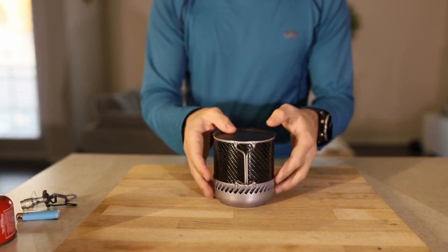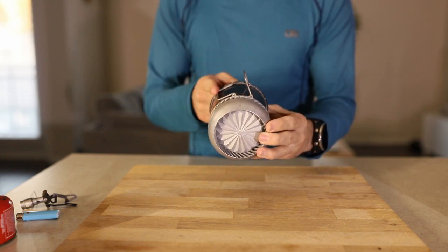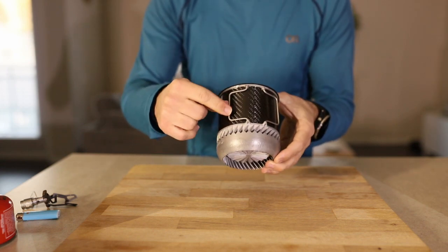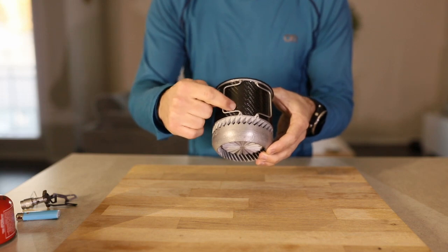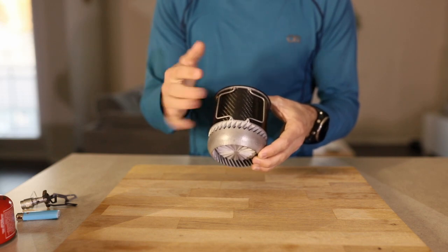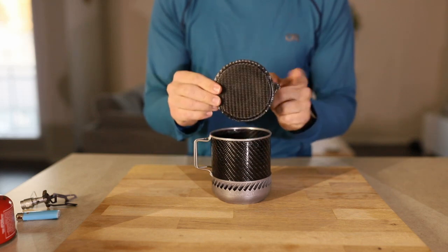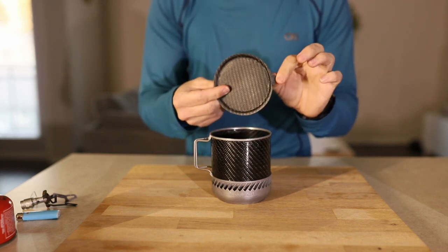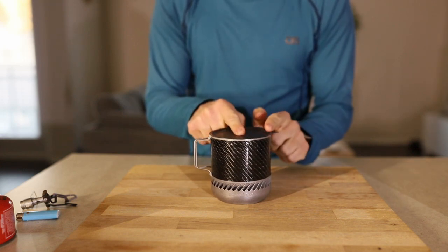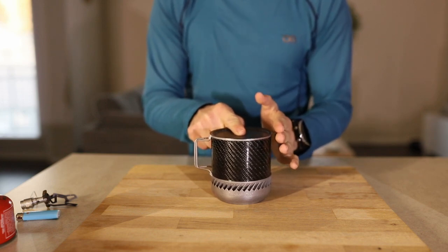Some future design iteration changes I'm likely to make involve the handles. The handles are currently straight and not contoured. I would like to learn how to contour them, because right now they have a single contact point along the outer diameter, and that contact point may eventually lead to premature abrasion that starts to eat through the carbon fiber. Another change I'm going to make on the next one is the lid design — this little tab for taking the lid on and off I'm going to move to the top, because in its current position on the side it could chew through the stuff sack you have it stored in.